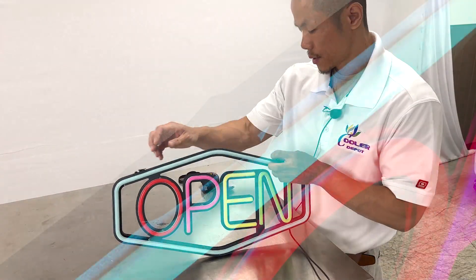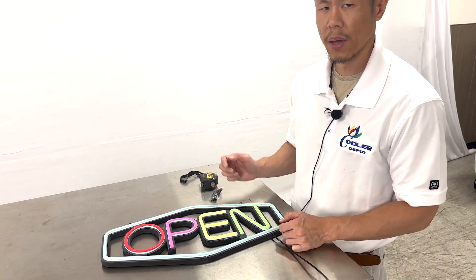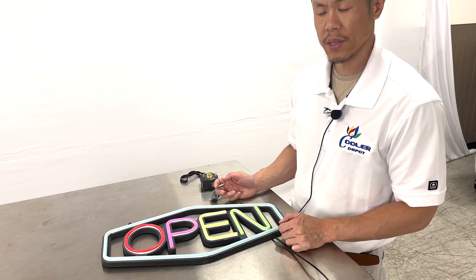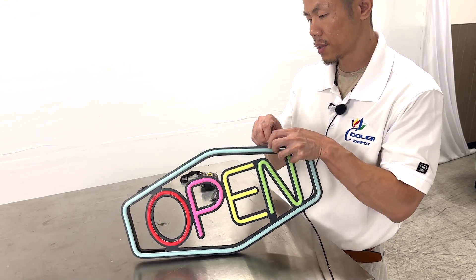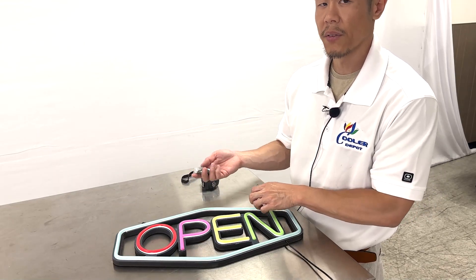Left and right would be two hooks, and a back-of-chain that would be included with this open sign, that you can hang and have on display anywhere of your choice. The hooks on top, left and right, can be used with this chain, or anything else you have on hand.